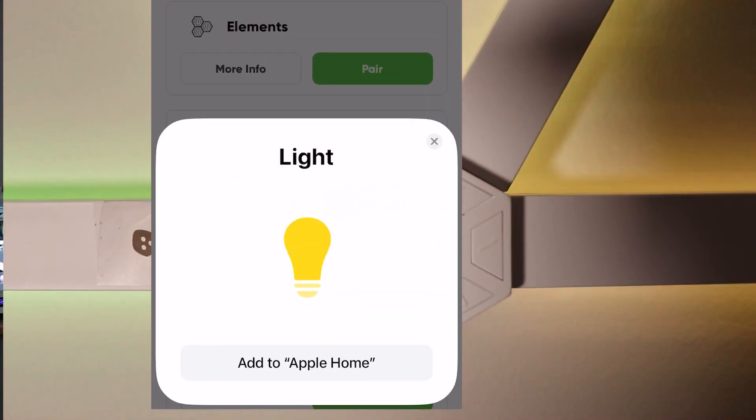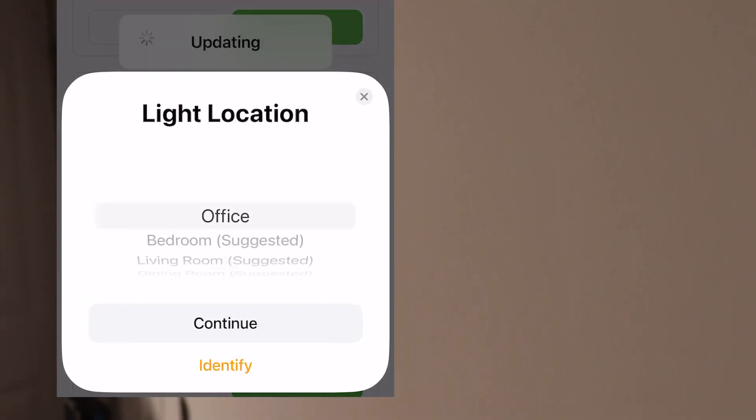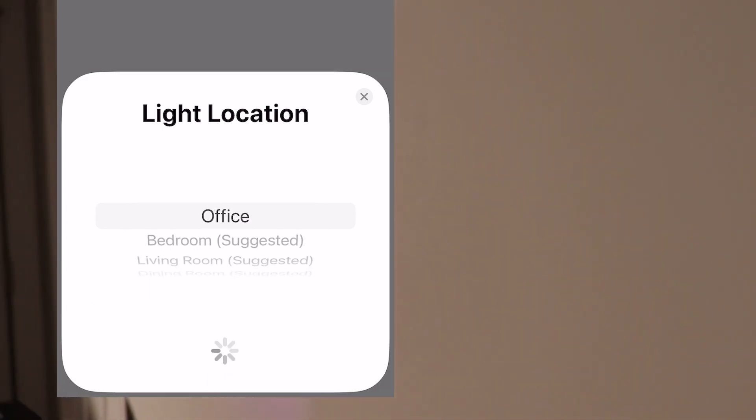There it goes. Select 'Add to Apple Home.' Make sure the accessory is powered on, then you're going to assign it to a room — Office in this case.